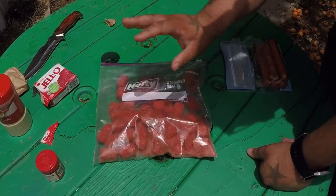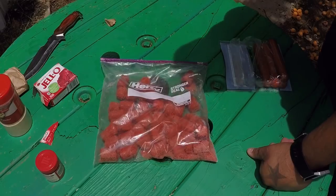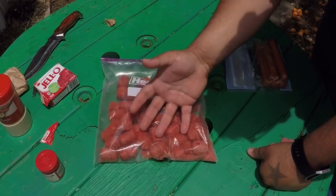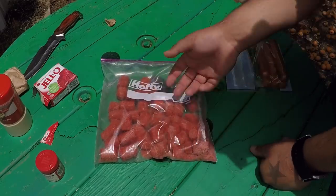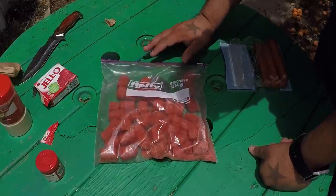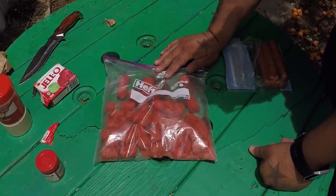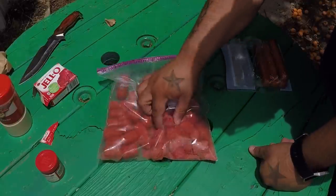The downside of using this is it's really messy when you're trying to get it out of the bag. When it gets on your hands it gets on your rods and reels and tackle box and stuff - that's kind of a con of the bait. But as far as working wise for catfish, it's really hard to beat it.